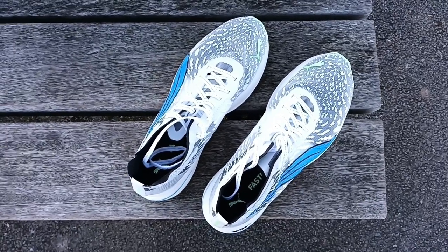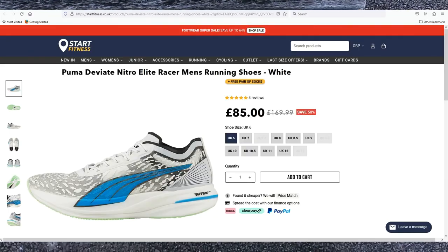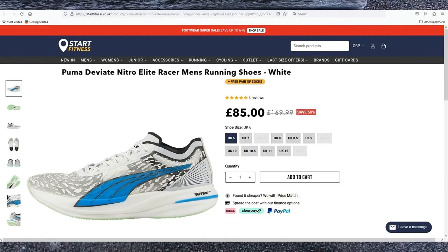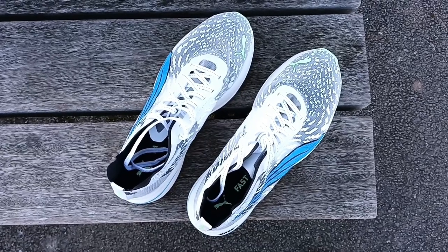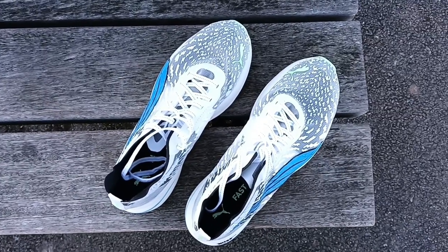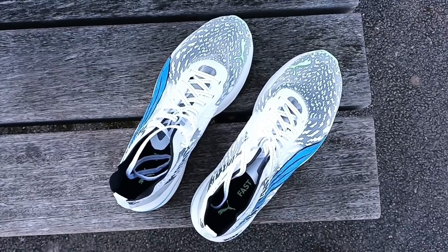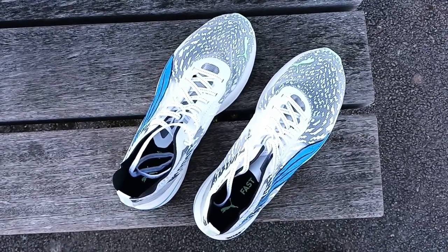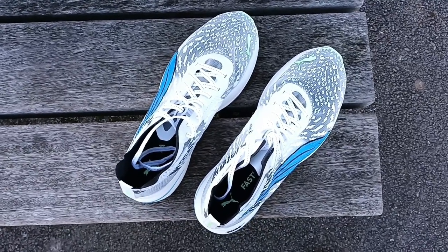These shoes are on sale on the Start Fitness website at the amazing price of £85. You can also add an extra 10% discount — I personally use the one provided by 4DRUNS. Please watch his amazing video and subscribe to his channel. But also if you subscribe to the Start Fitness newsletter, you're going to get the 10% anyway if I'm not mistaken.